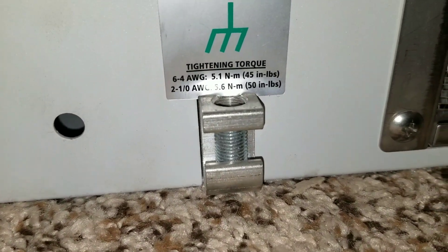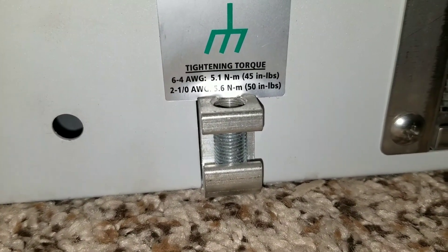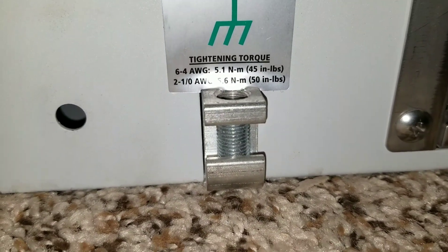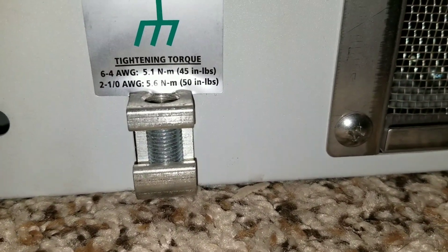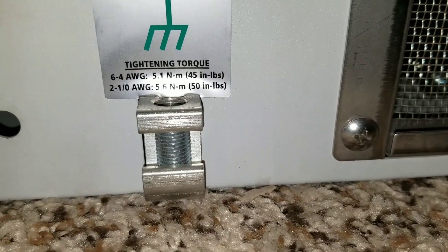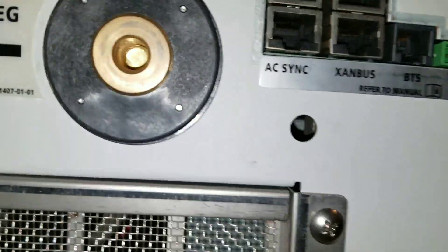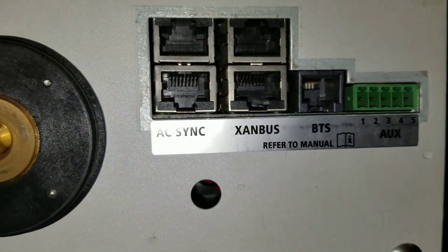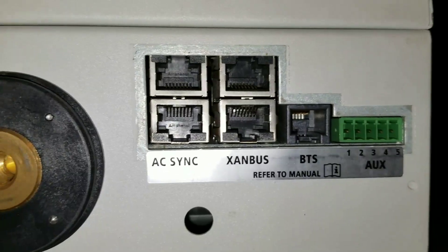For the ground, they require number six to number four AWG wire. There's also a huge fan underneath the unit here, and the controls are right here as well.